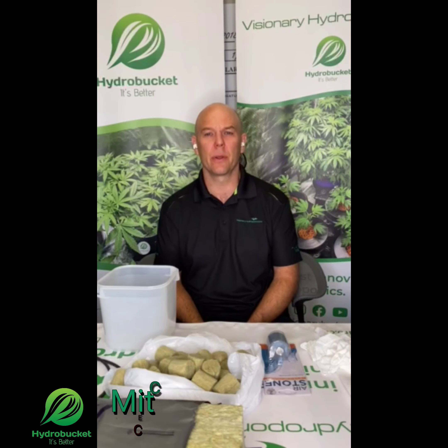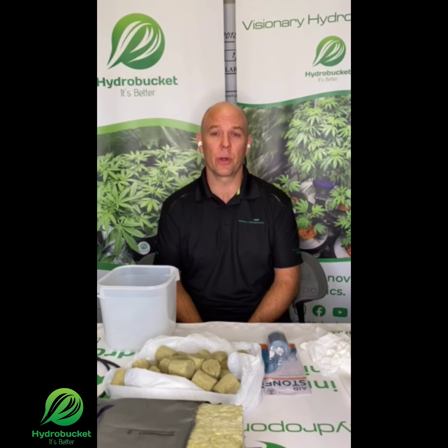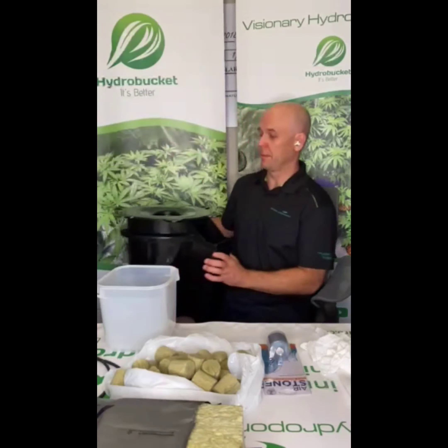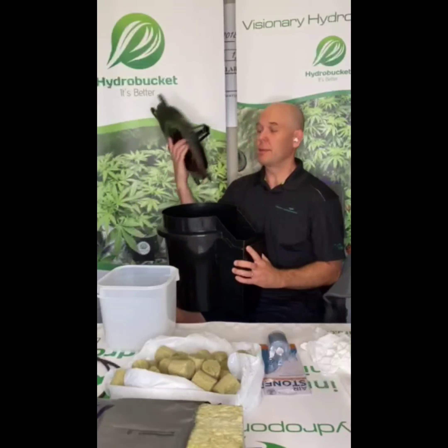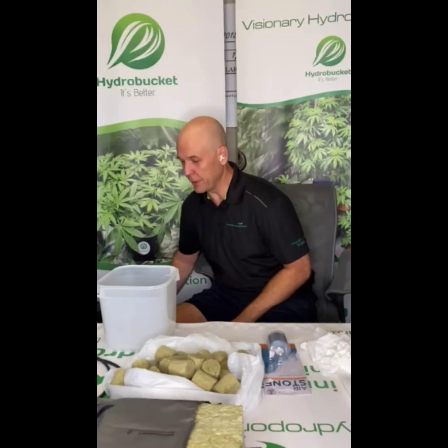Hello my friends, this is Mitchell with Visionary Hedge Products. Today we're going to talk about some equipment that you're going to need to get started to grow your deep water culture plants. So you have your hydro bucket, you have your hydro lid — there are a couple other things that you're going to need.